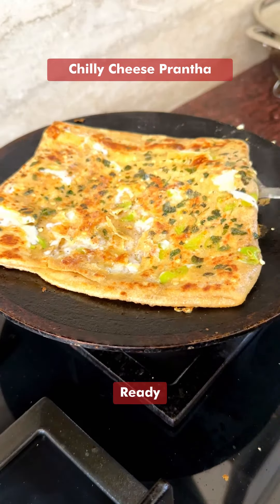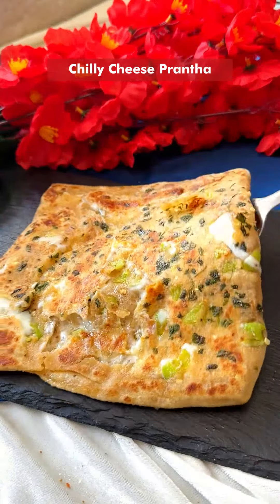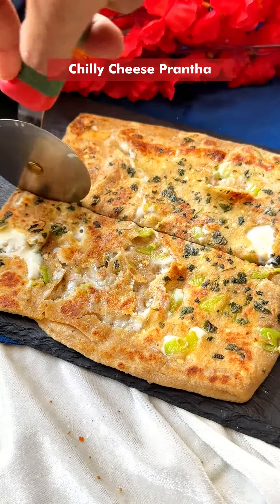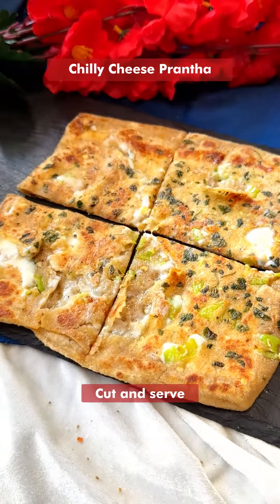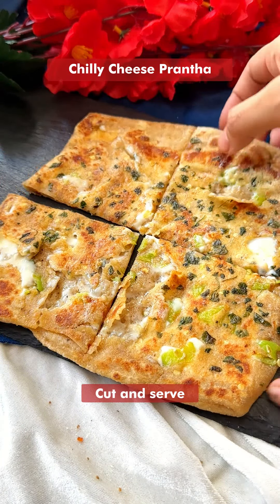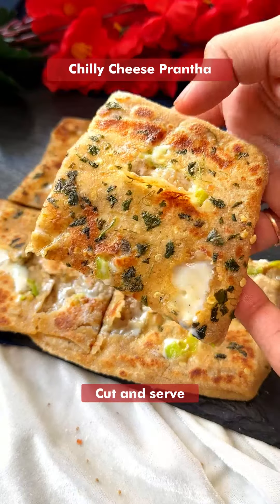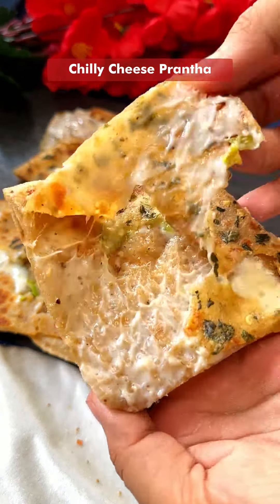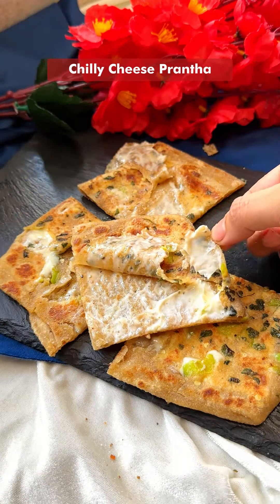The super delicious cheese chili paratha is ready, guys! I'll show you the inside — just check out how cheesy it is! Try this recipe at home and enjoy.